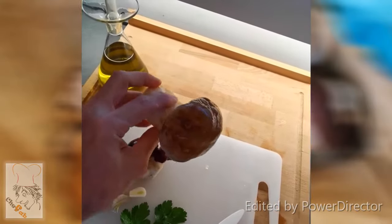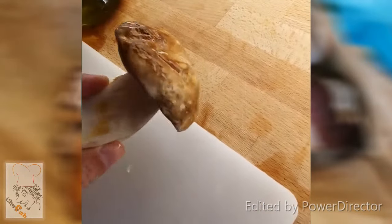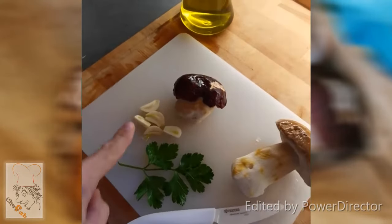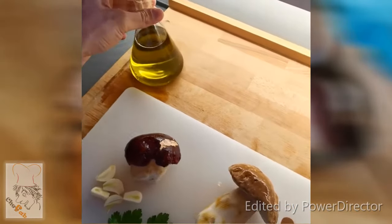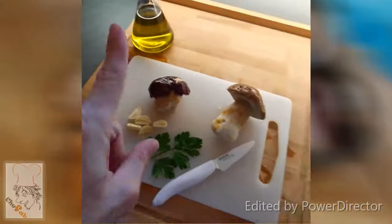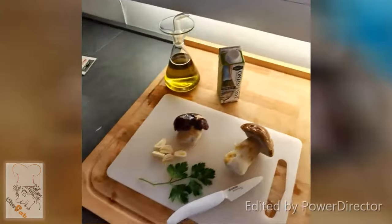Nothing against the truffle — this is better than truffle. All you need to cook this is garlic, Italian parsley, extra virgin olive oil made in Italy, fresh mushrooms just picked, and white wine. That's all you need.